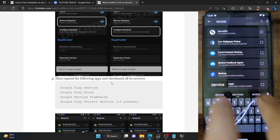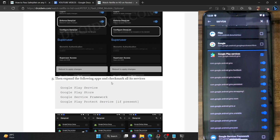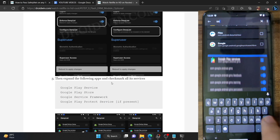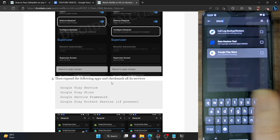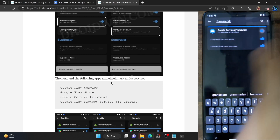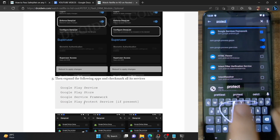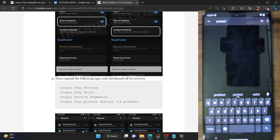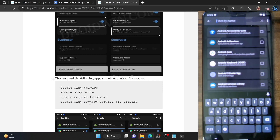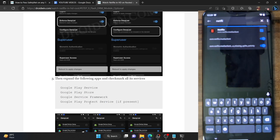First, search for Google Play Services and enable the toggle next to all its services. Next up is the Google Play Store — enable the toggle next to all its services as well. Third is the Google Service Framework — search for it and enable the toggle next to all its services. The final one is Google Play Protect Service, which is only present on some phones and custom ROMs. If it's there on your phone, enable its toggle too. Then find the Netflix app, expand it, and make sure to check all its toggles as well.